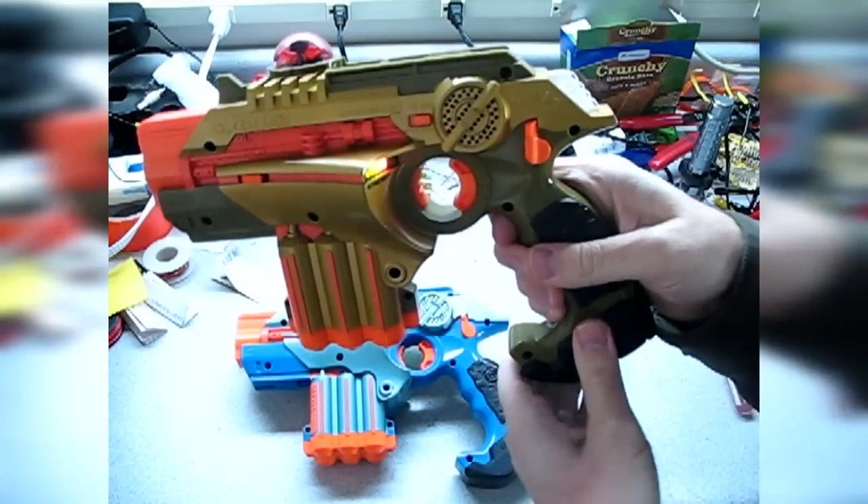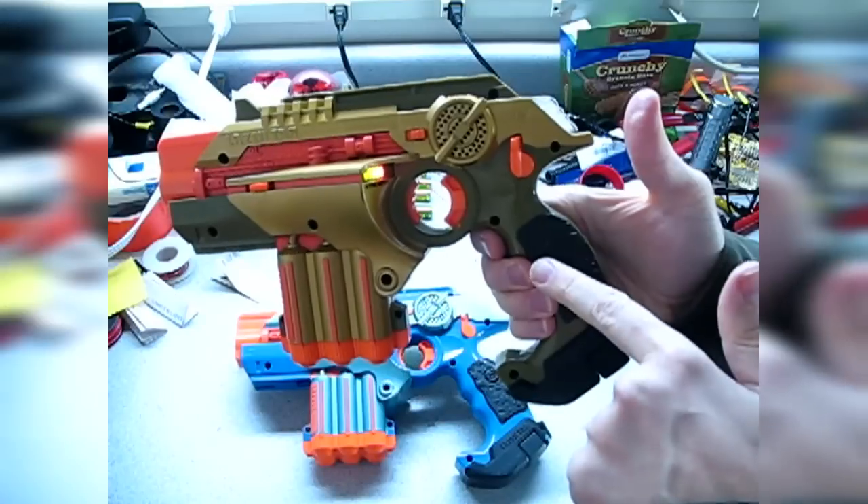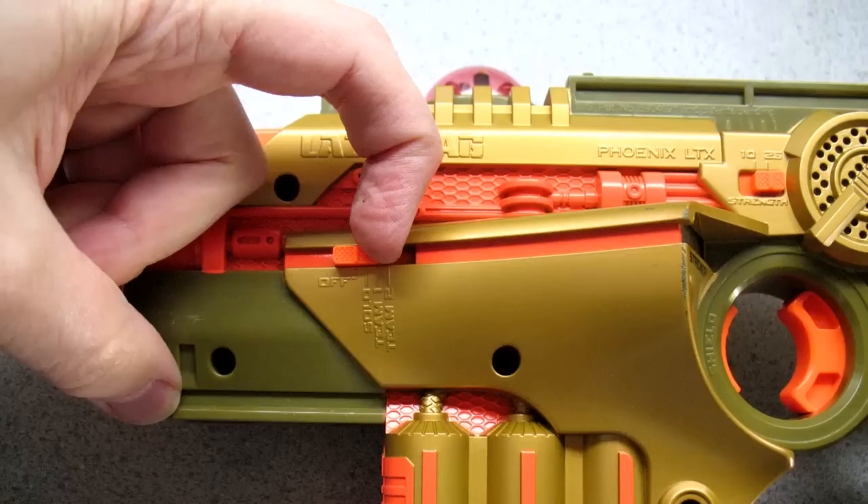So what I'm going to do is I'm going to show you how to open this up and clean the mechanism inside here. Let's check this out and see how it works. Let's get started.